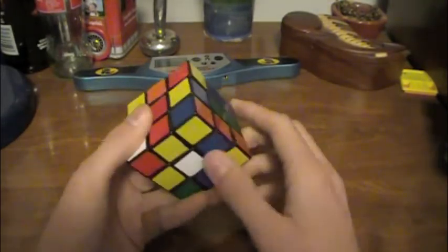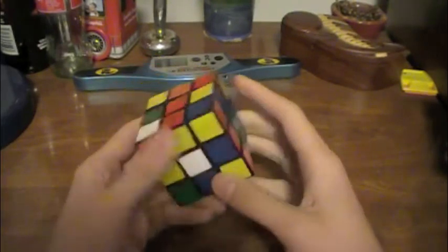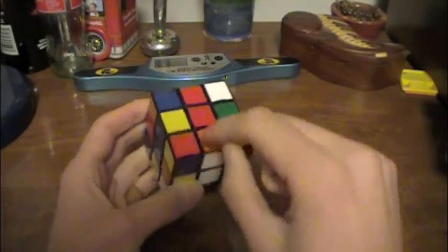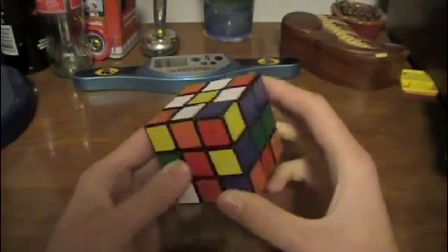From this point, you're going to move all of the edges down into the right spot. Keep in mind that while a piece may look like it's in the right spot, it's actually not, because the other side of this edge doesn't match up with the center. So that's what we're trying to solve with this.